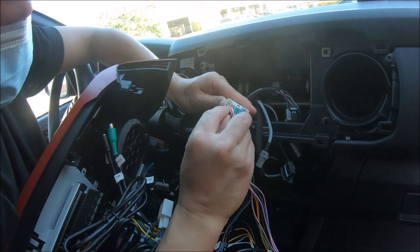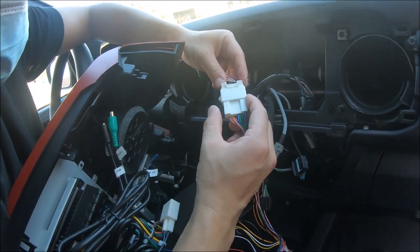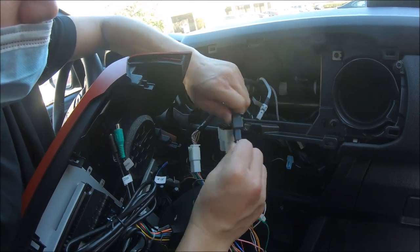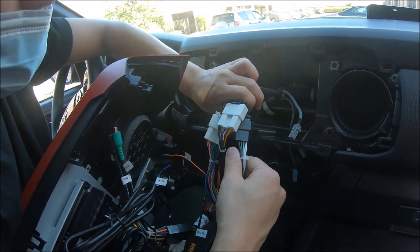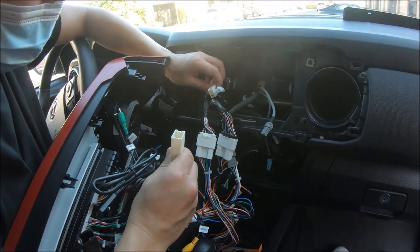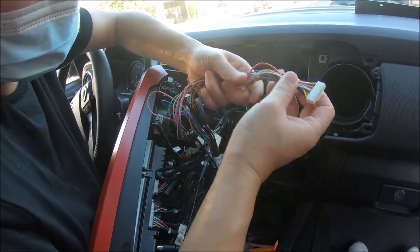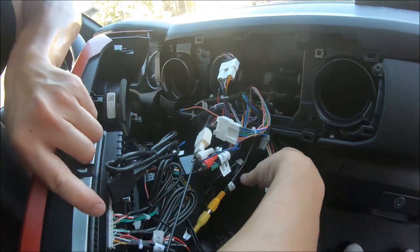Just to confirm, these wires at the bottom row match with the wires on the bottom row for this connector, so we'll make that connection. We found three connectors for the 2021 vehicle. One tip is the CAN bus connection — we like to route it from the back, behind this plastic bar, which will then connect to the bottom of the radio.